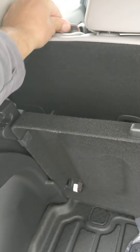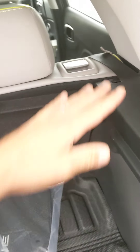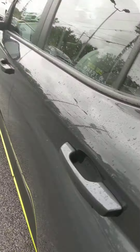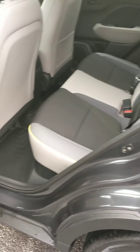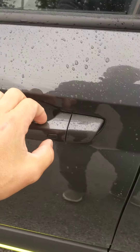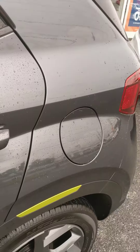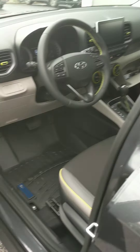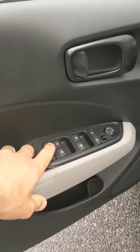Here's where your 60/40 split works from, and the opposite side is over here. The Urban Edition does come with the proximity key. From here, hit it once to lock everything up; hit it once to unlock just the driver's door; one-two and everything's unlocked.